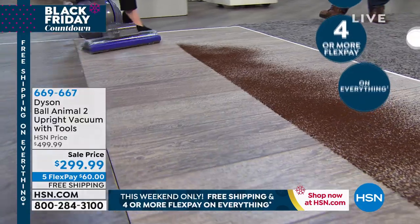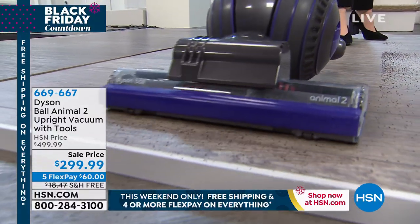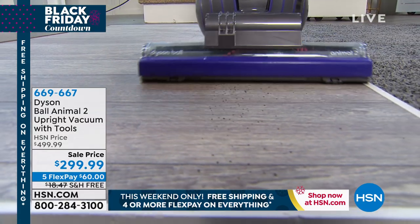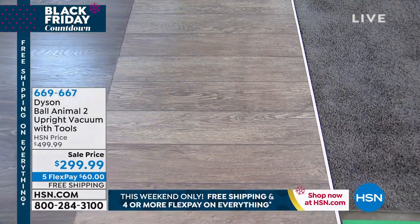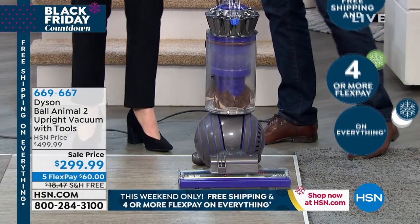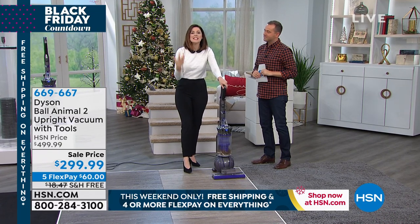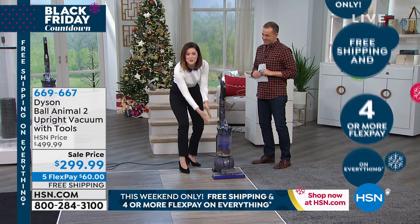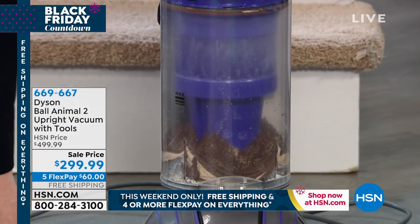The Dyson Ball Animal 2 is really geared towards those of us that have pets, because we know pets shed and cause a bit of a mess. So this is their most powerful vacuum. For those of us that don't have pets, this is going to over-perform and over-deliver — and that's the best thing you could want with a vacuum. If you're going to clean, we want to make it as easy and as fun as possible. When you can see what you're actually picking up, there's so much joy because you know you've done a good job. It's a feel-good moment.